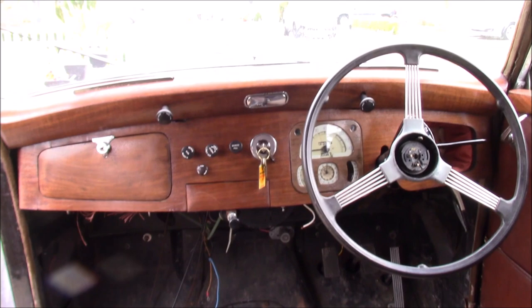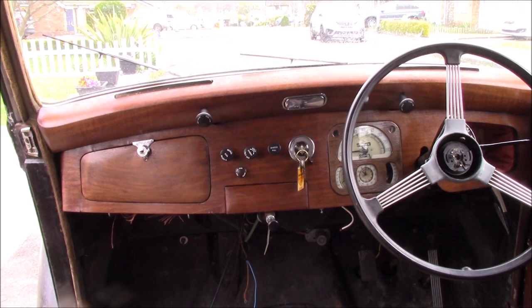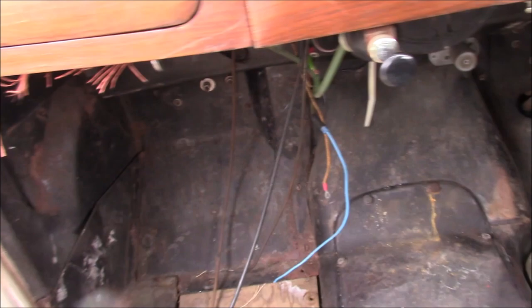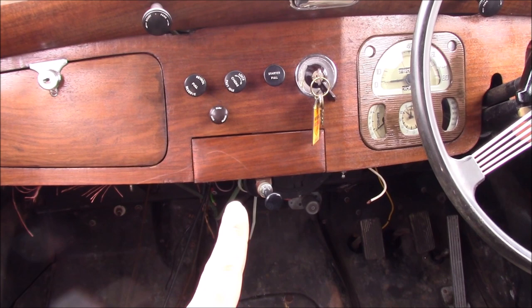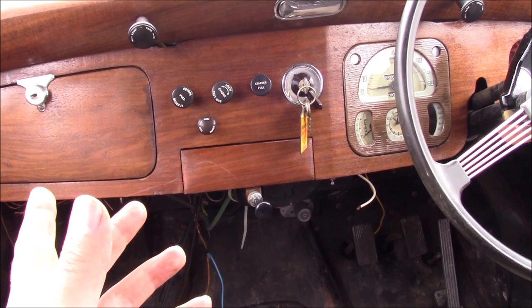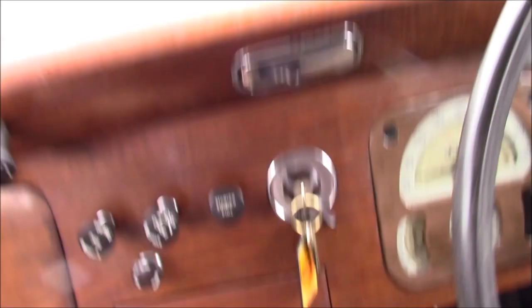I've reattached the windscreen washer pump. One thing I did learn while we've been working on this is that the car originally didn't have a windscreen washer — that's a later addition, probably to tie in with the MOT that came in around 1960, when windscreen washers became a requirement. So before then you would have just had the wiper blades. It's one of a very tiny number of modifications on this car, so we don't mind that one. It's a sensible addition and it works great — we have no desire to upgrade that to electric at all.